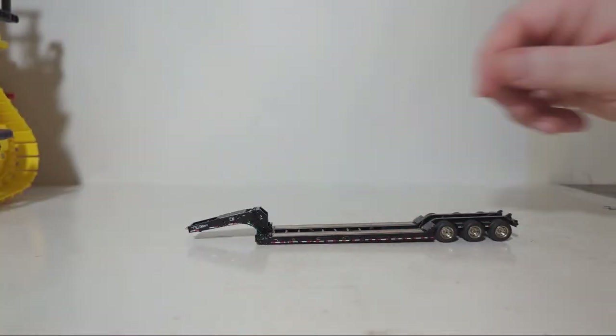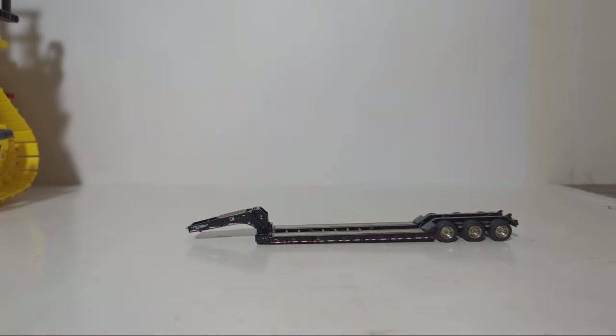I'll be frank — I don't have a CMC Peterbilt yet, it's on my list. So we're not going to have a great match for this trailer. We'll find something die cast and it's gonna be what it is. Then we'll put some heavy equipment on the back so you guys can see it. While I'm doing that, feel free to ask your questions in the live chat.